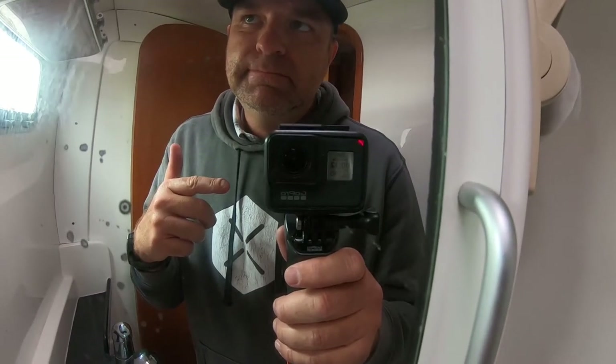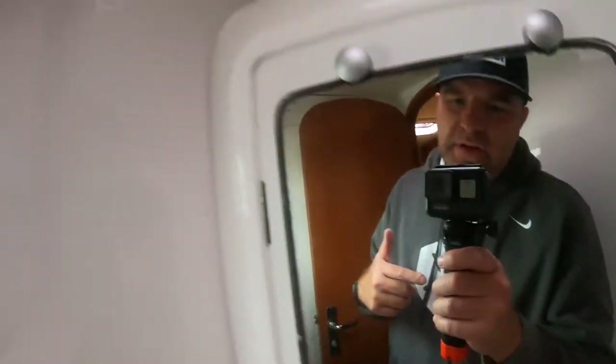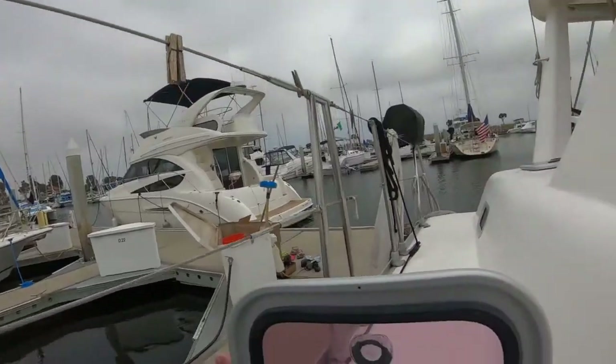Today I'm going to tell you how to fix a handle on a Lamar size 12 hatch. They're glued on and sometimes they fall off like this one. On occasion the handle will just fall off, and you can try to re-glue it back on — it doesn't really matter what kind of glue you use, it's definitely not going to work.